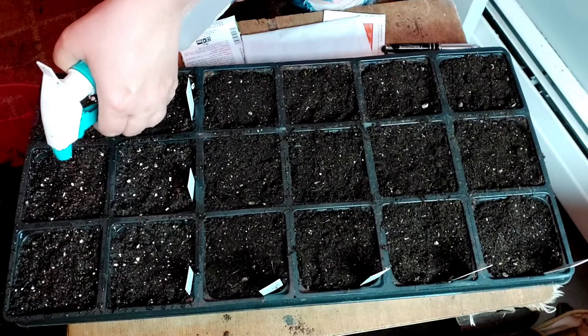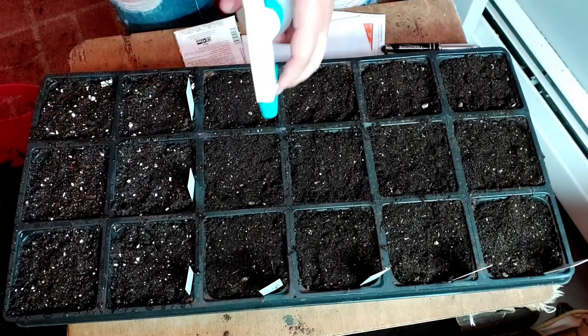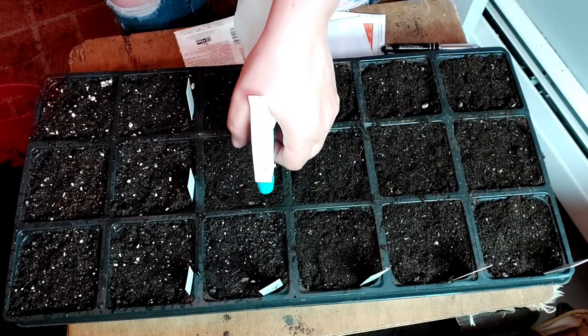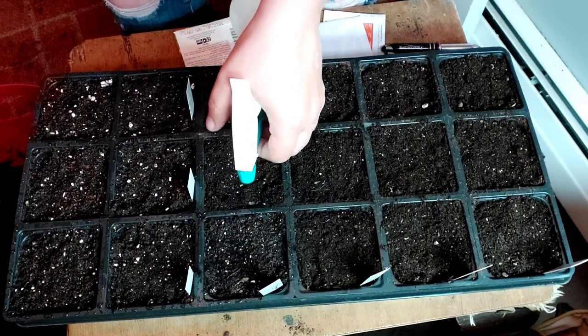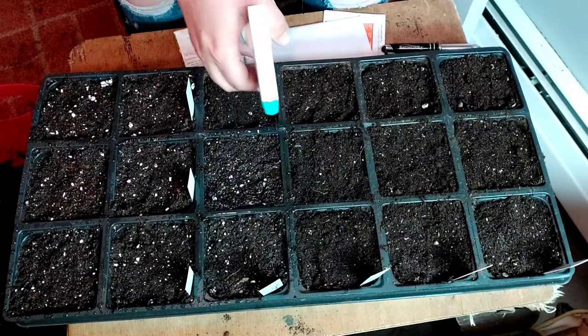I'll continue to mist these every day or so as needed until they germinate, which should be in about 7 to 14 days. And once they pop up, they do grow quickly. So in about 2 weeks, they'll be outside in the greenhouse, and about 2 weeks after that — maybe less — they will be in the ground. I'm a little behind here, but they will catch up fast.